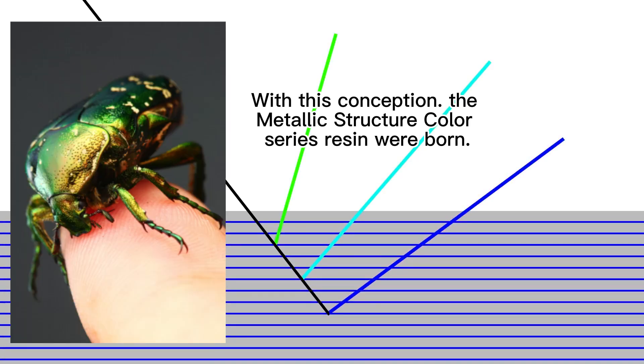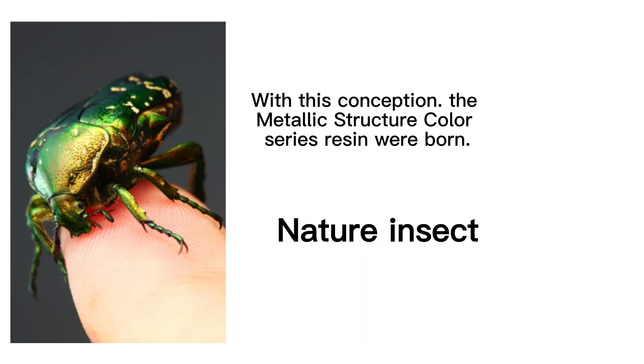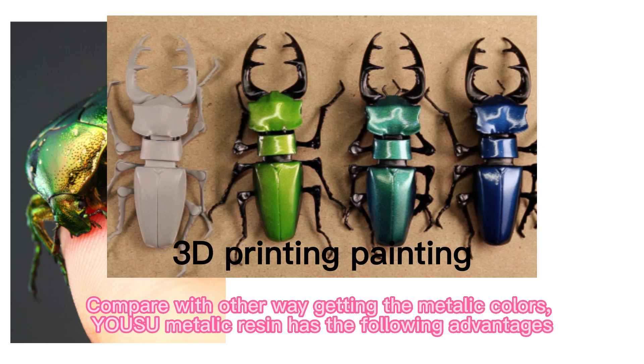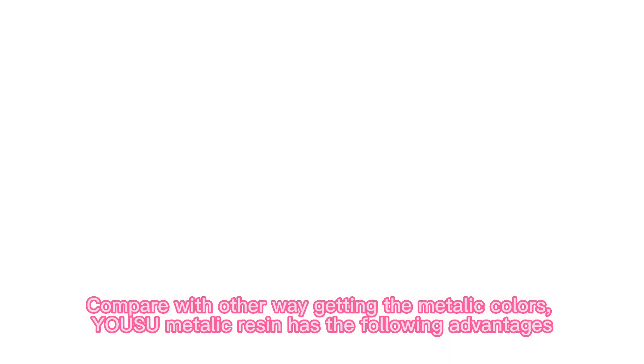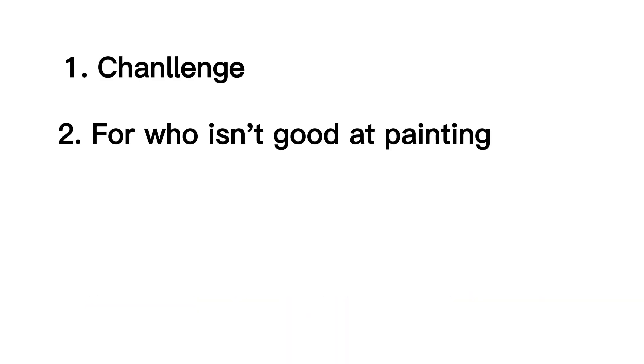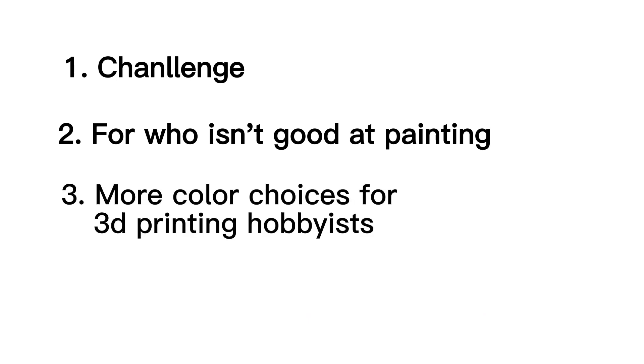With this conception, the Metallic Structure Color series resin was born. Compared with other ways of getting metallic colors, Yuzu Metallic Resin has the following advantages: it is a unique resin color choice, it is fit for those who aren't good at painting, and it has more color choices for 3D printing enthusiasts.